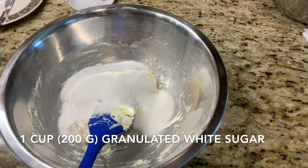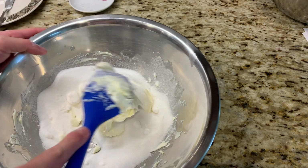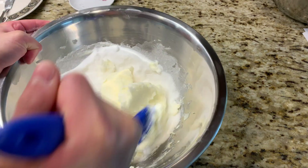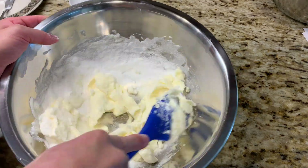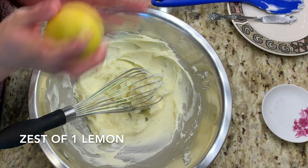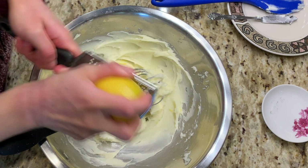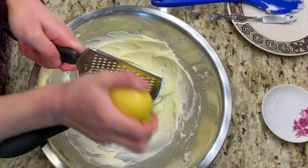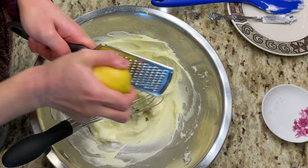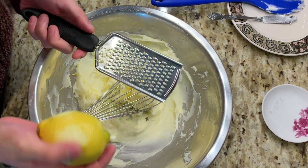One cup or 200 grams of granulated white sugar — go ahead and smear this around, try to keep it in the bowl. Now I'm going to add the zest of one lemon. Just make sure not to grate down to that white pith underneath, because that's very bitter.